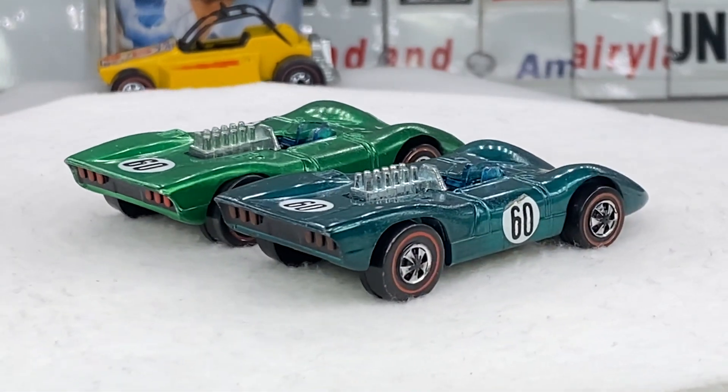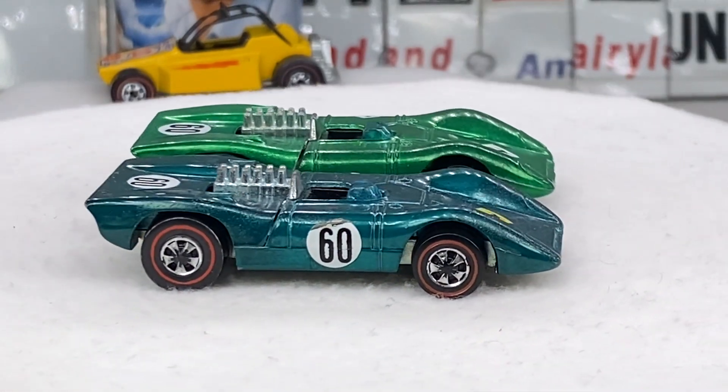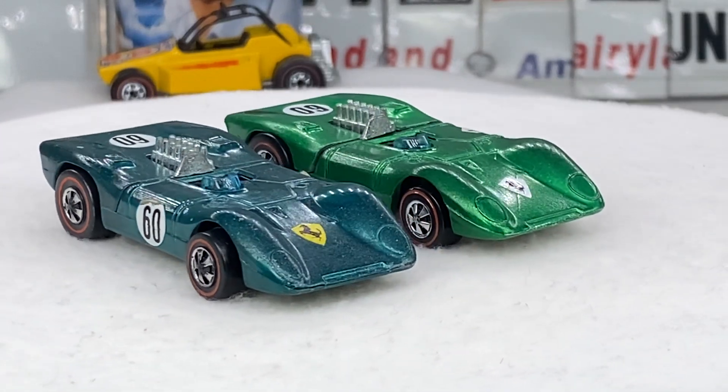Look around, see what you like. The door line Ferrari 312P — only in Hong Kong. Hope it was enjoyable for you. Bye everybody.